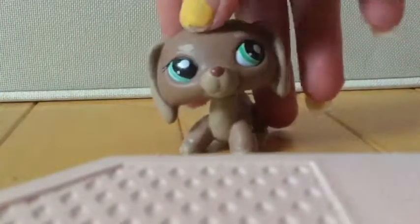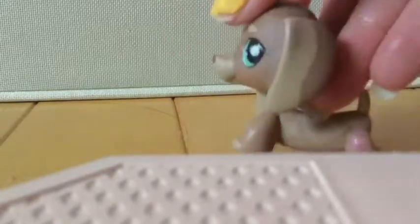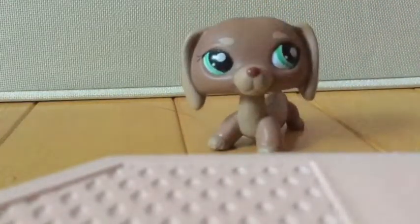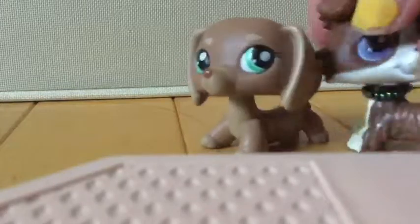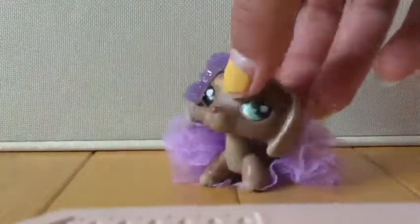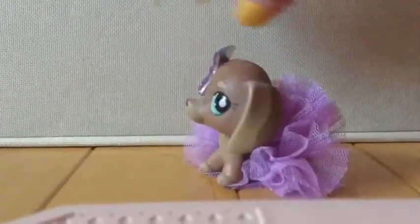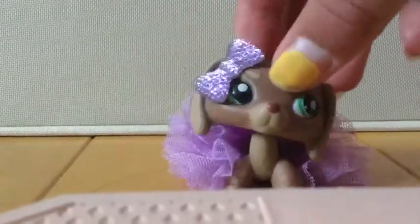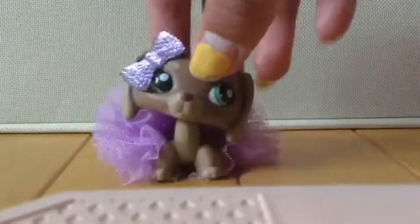Oh my god, this is one of my dream LPS. She's so beautiful, I love her. I love how her ears are splitting out, and she just has this little pattern on her back - super cute. Let me put on all of her accessories so you can see her with her accessories on. Here she is. She's so beautiful. I really think that purple is her color. That's how she looks.